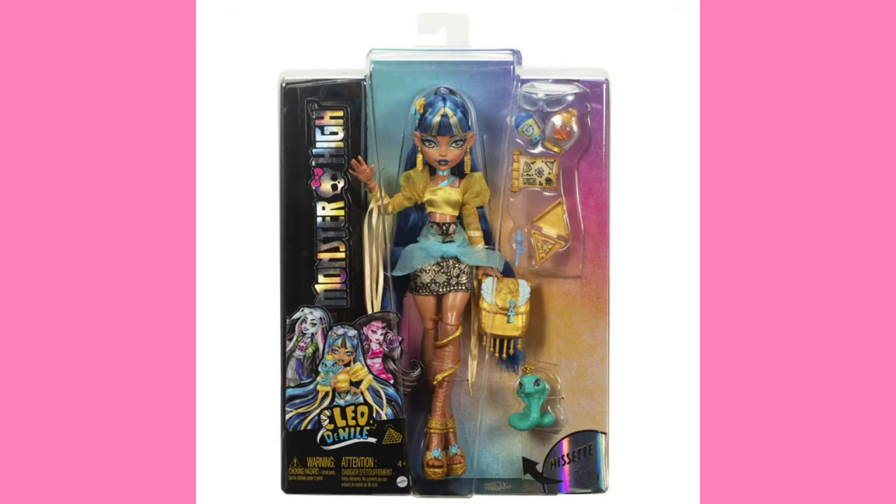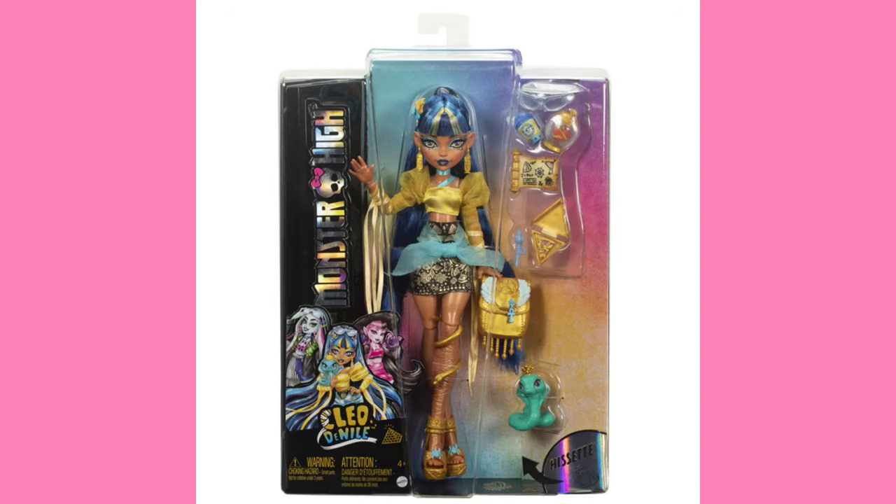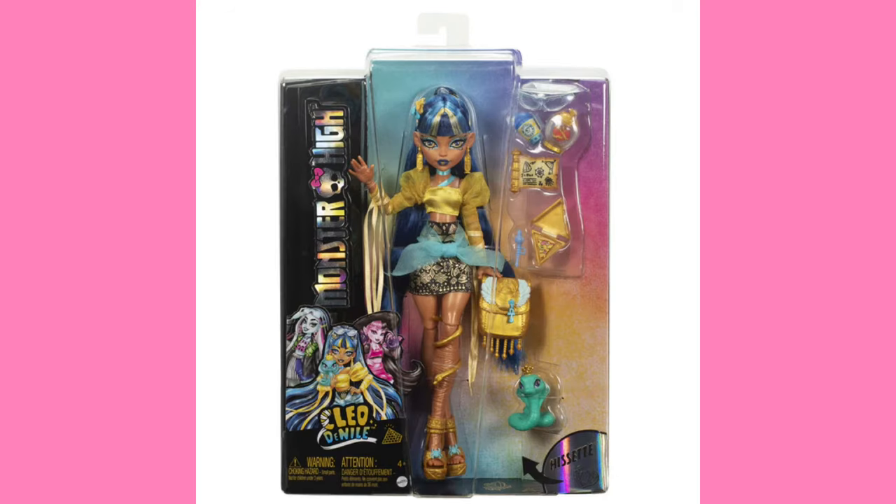I still am just not a big fan of this box style. It's just not very creative. I really hope they stop using it soon, but I don't think they will, because so far all of the core G3 dolls have used this style of package. I'm just not a fan of it — I don't like the random colors in the background. I like the back of the box, but that's kind of it. I just wish the front was as fun as the back is. But overall, this Cleo looks great and I need her in my collection immediately.